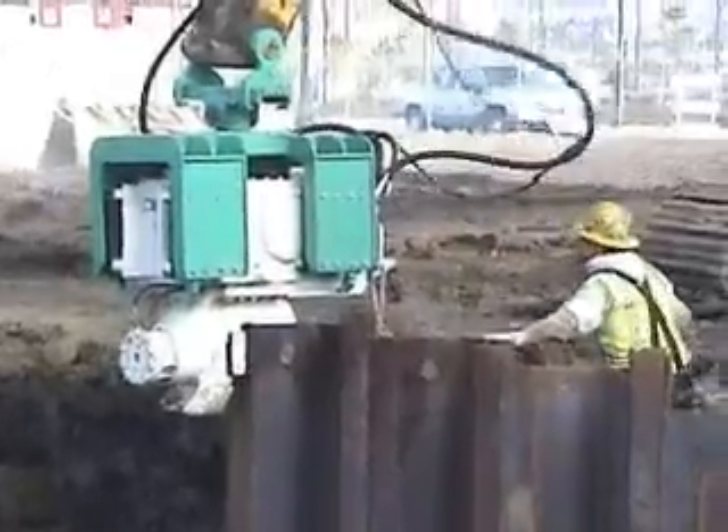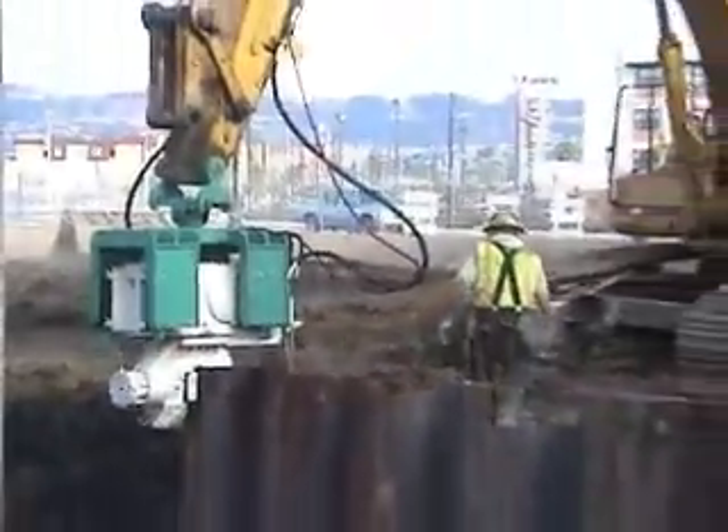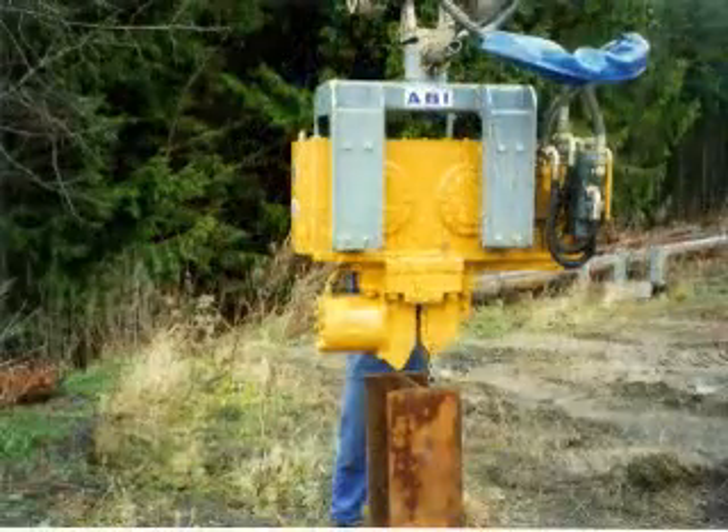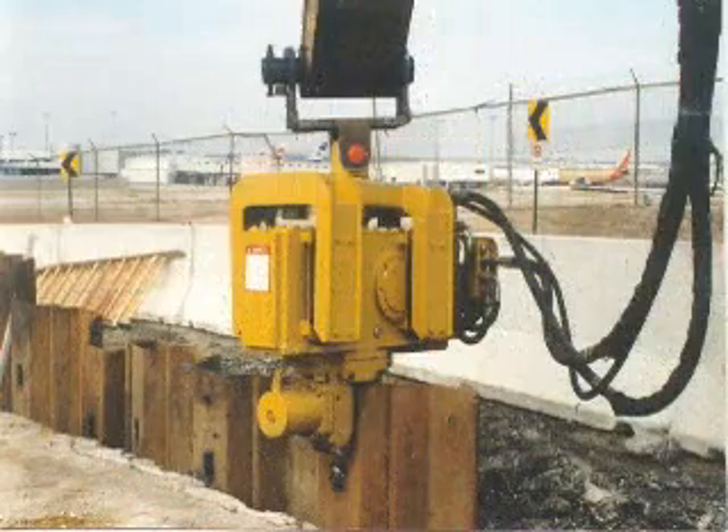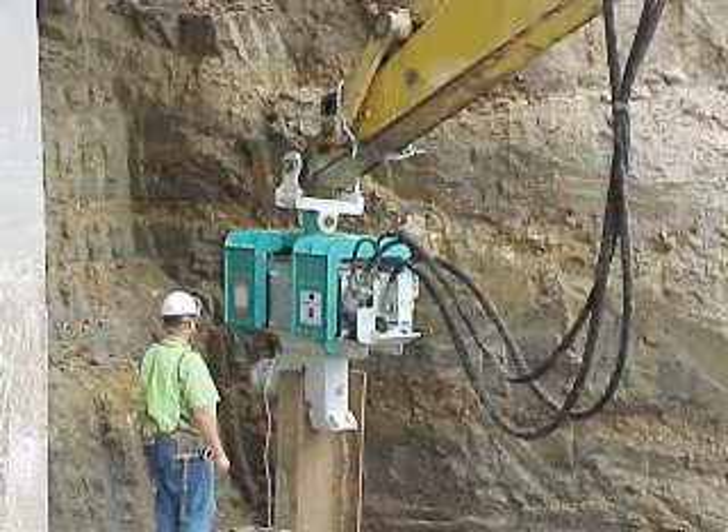All sheets are driven to grade. The ABI HVR system comes in four models to suit excavator sizes. Call a representative to see what model fits your purpose best.